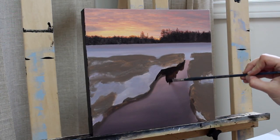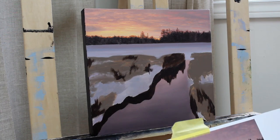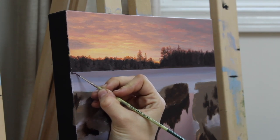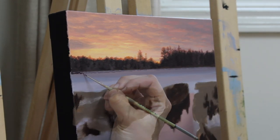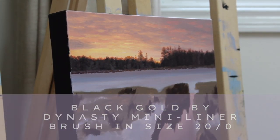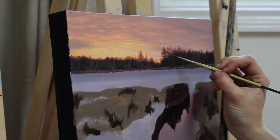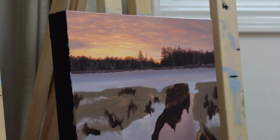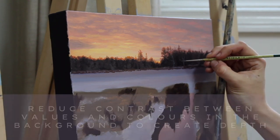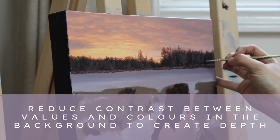I finished up the day by sketching in the darker values in the foreground before leaving the painting to dry overnight. After my tree line had dried I sketched in some of the trees and grasses on the opposite shoreline using a liner brush. The brush I'm using is the Black Gold by Dynasty mini liner brush in size 20/0, and I used it for the majority of the grasses in this painting. The trick with this is subtlety — I am using a color in a very similar but slightly lighter value to the tree line, and the grasses are only slightly darker than the snow.